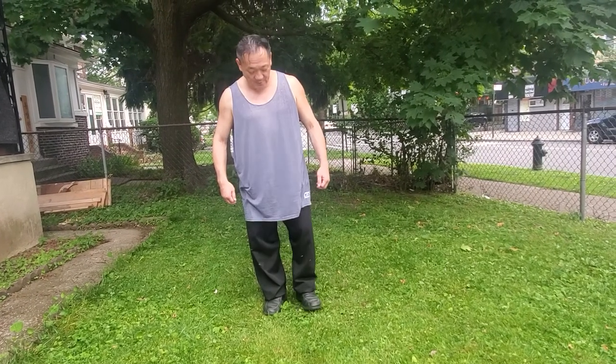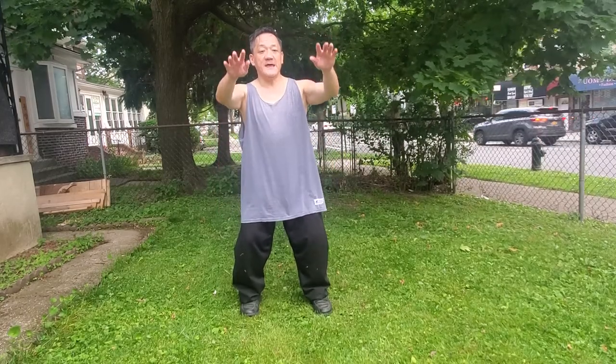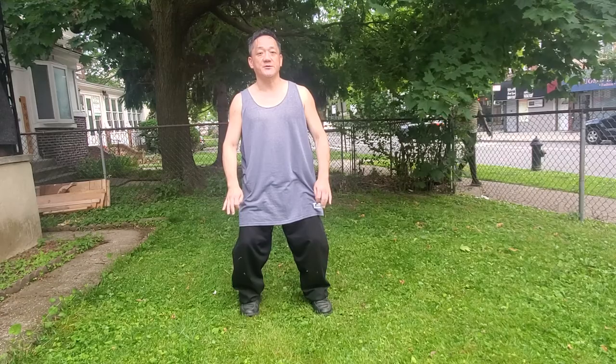The third difference is the starting posture. For example, in the 37th, it comes up, in, and down. But in the 24th, it comes up and down directly. This is the third difference.